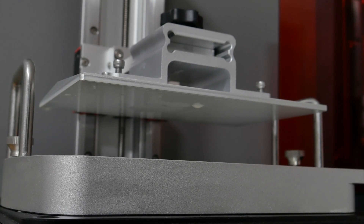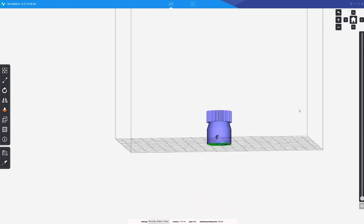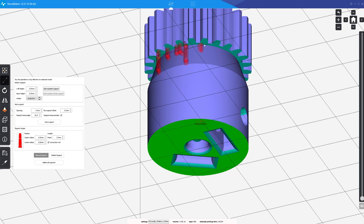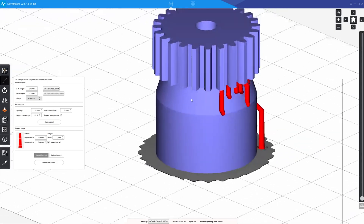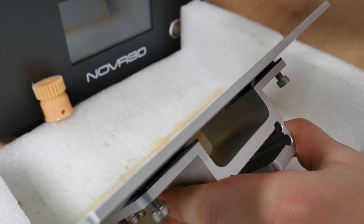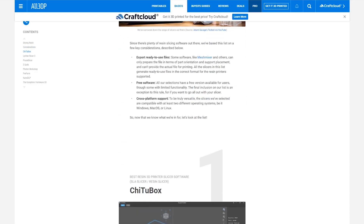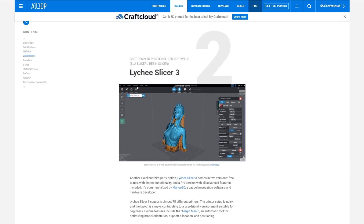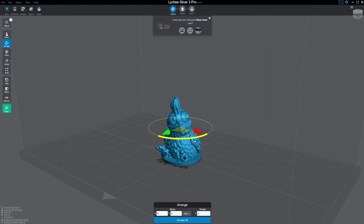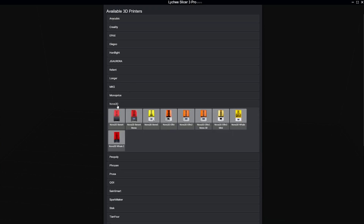Everything I just described took me half a day. So I gave up and downloaded Nova 3D's own slicer. The slicer is not bad — it has a lot of features and tools — but I personally don't feel comfortable working in it. I then came across a slicer called Lichi and I love it. It's free, it can export the correct files, and it has Nova 3D printers in its library, including the Veiled U. All upcoming models were sliced with Lichi.